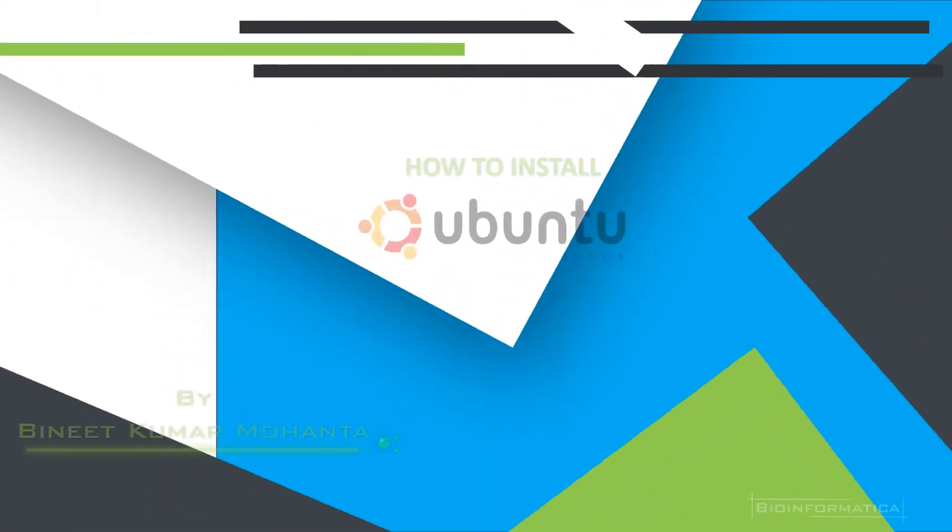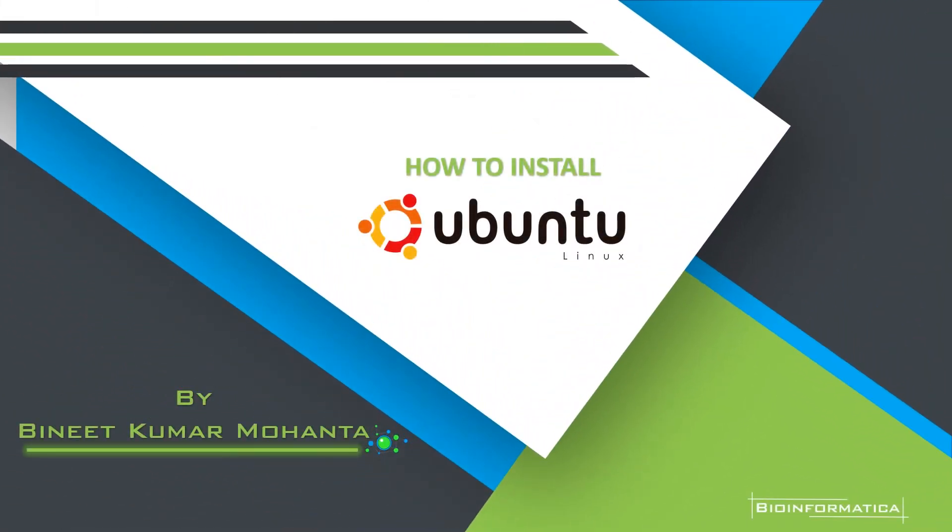Hey there, this is Vinit from Biomphematica. In this video we are going to learn how we can install Ubuntu in our computer, both at single boot and dual boot systems, in a few simple steps. So without further ado, let's get started.